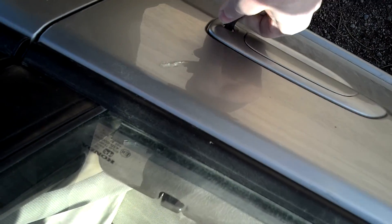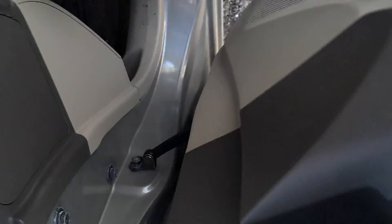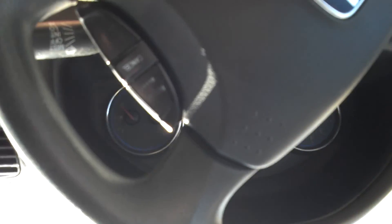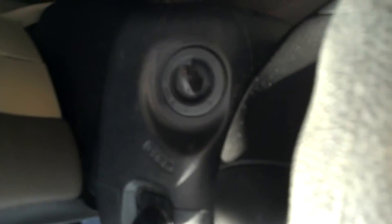It unlocks it nicely and it does actually turn the engine over, but there is actually a chip. You can see the key in there — you can hear it cranking. It undoes the steering wheel lock, but it won't actually start the engine.